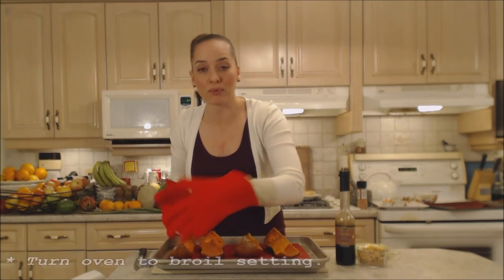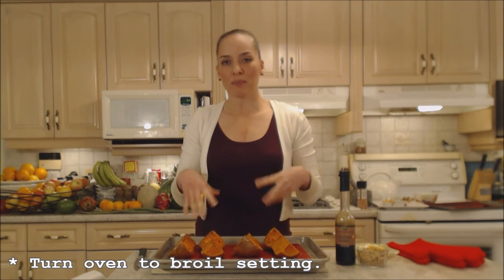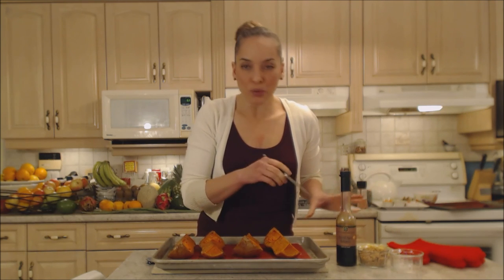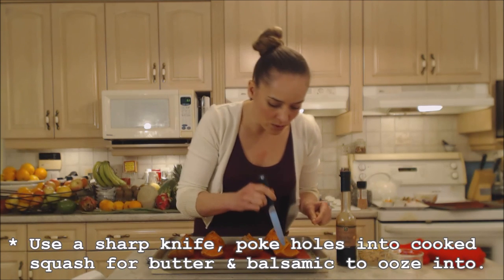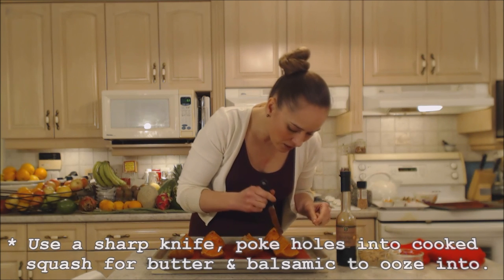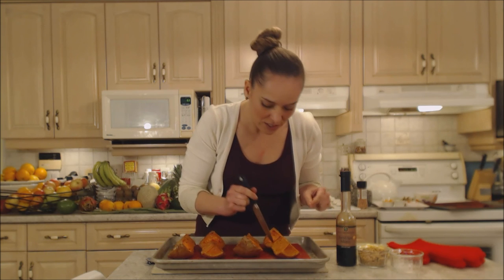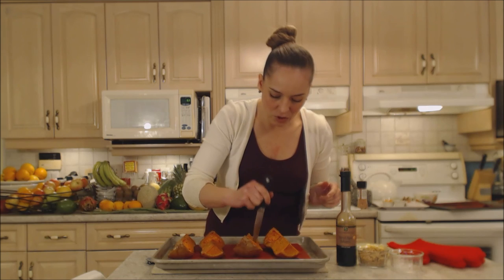Turn your oven on to broil. These are completely cooked through, so we don't need to continue baking — we're going to fast track this. I want all the beautiful flavors to seep into the squash, so I'm going to poke some holes periodically throughout the flesh, just to give it a little pathway in a bit further than just sitting on top. Do that on all of them.